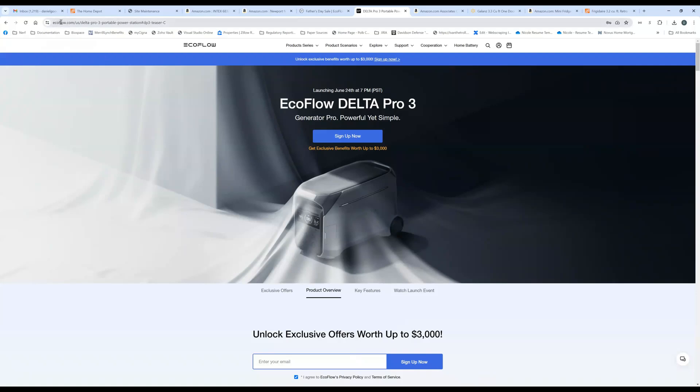This is on the EcoFlow site — the US Delta Pro 3 portable power station. You can come here, I'll have the link. You can sign up now and get exclusive benefits worth $3,000. It is going to be launching in about a week on June 24th at 7pm Pacific time, so we'll get more information then.